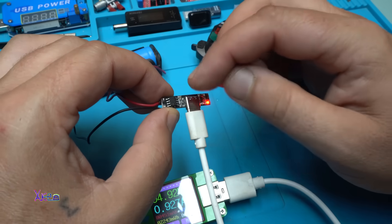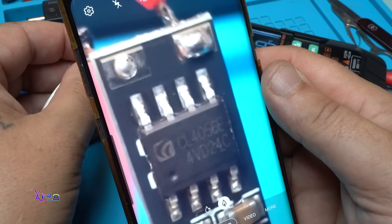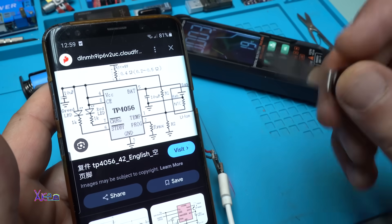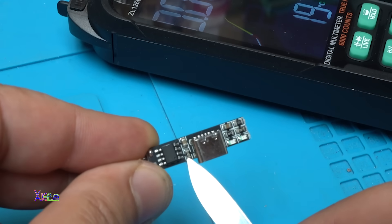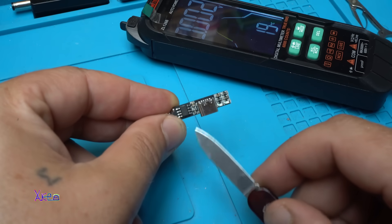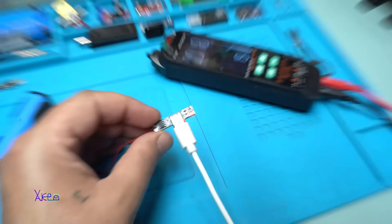Just to mention which resistor you should change if you want to adjust the charging current. The charging integrated circuit is CL4056. Online I found a schematic for this IC, and the programming resistor is on pin number 2. That resistor is this one — the closest resistor to the integrated chip, connected to pin number 2. Right now the resistor is 1.2 kilohms, and if you want to adjust the current, you need to change that resistor. It's charging and working great.